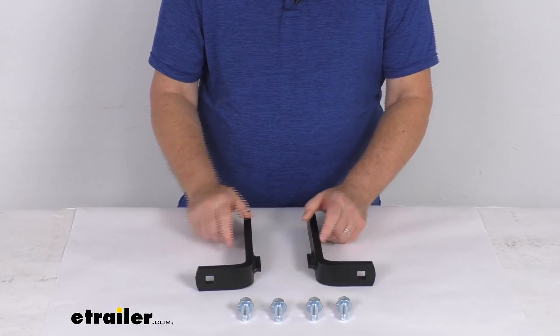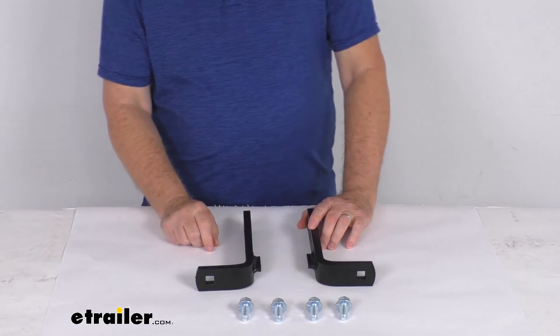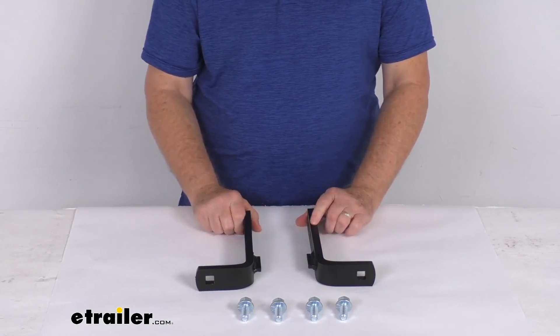But that should do it for the review on the replacement long L-bracket plates for the Blue Ox Track Pro and 2-point weight distribution systems.